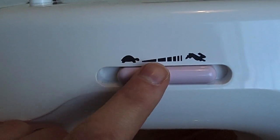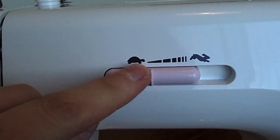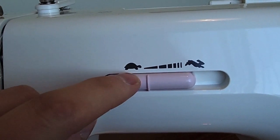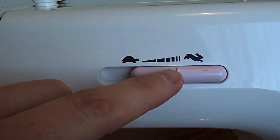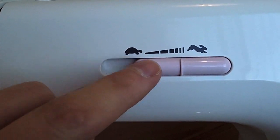We have the speed slider here. This lets you make your sewing machine go at a very slow speed, and you can adjust it right up to a fast speed. Or you can just leave it at the fast speed and adjust your speed manually with the foot pedal.